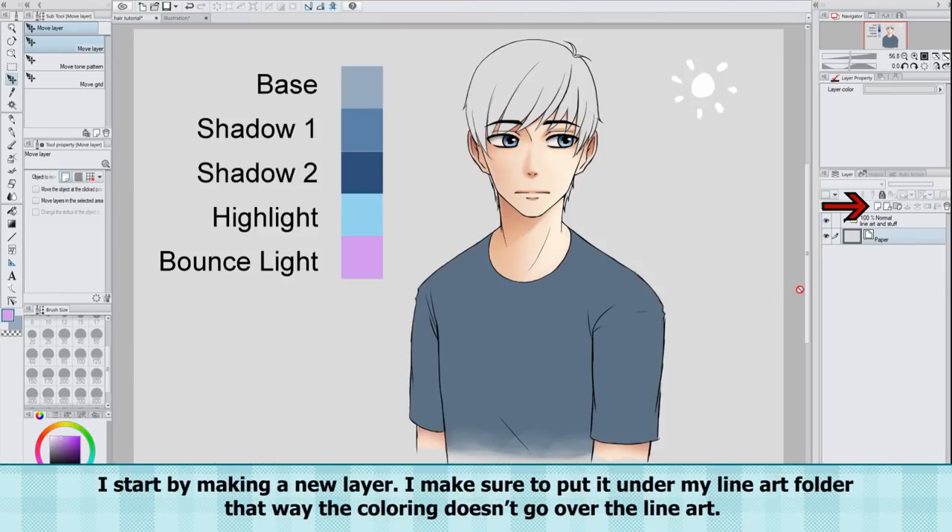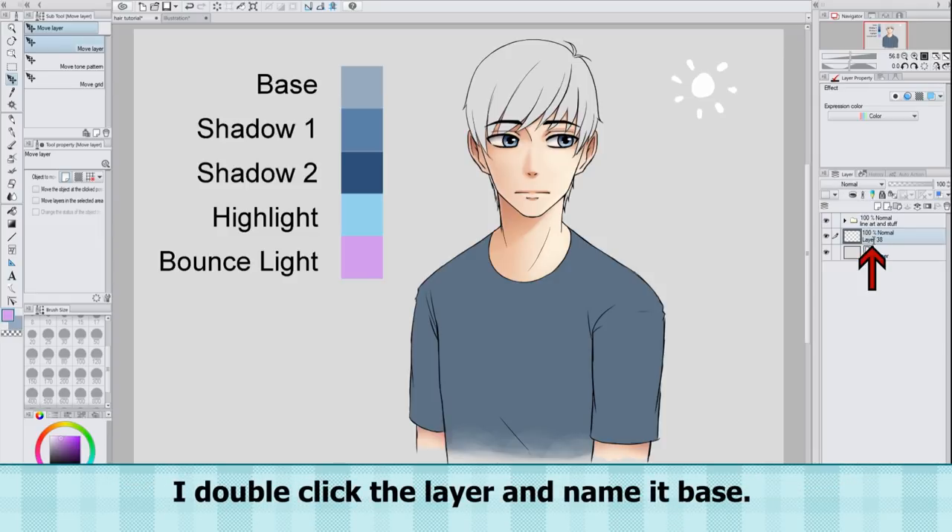I start by making a new layer. I make sure to put it under my lineart folder. That way the coloring doesn't go over the lineart. I double-click the layer and name it Base.